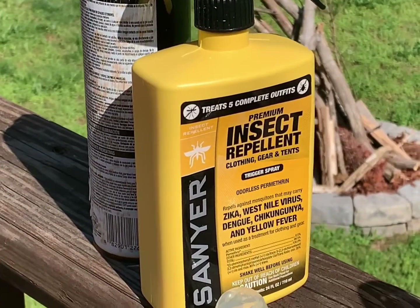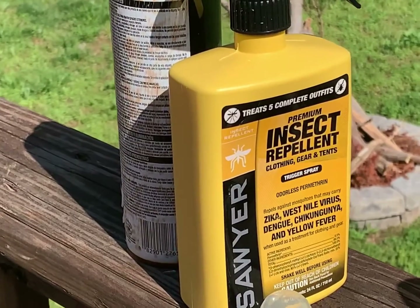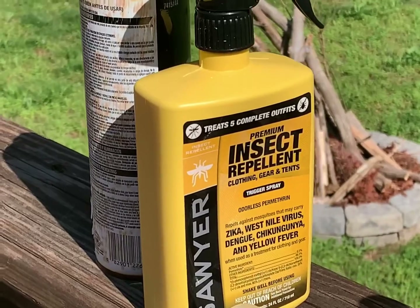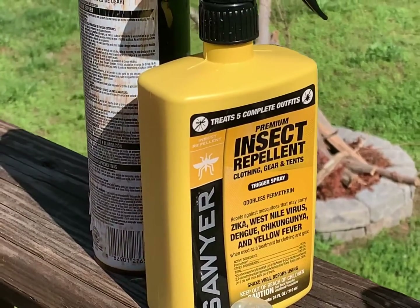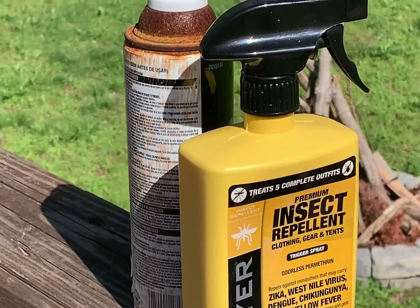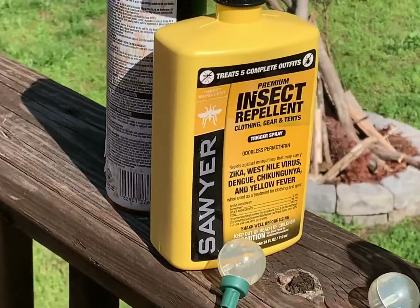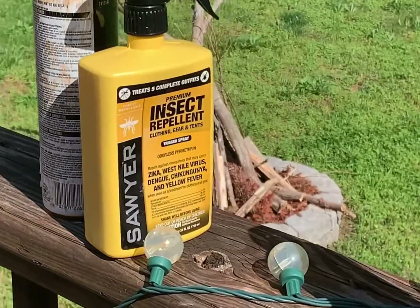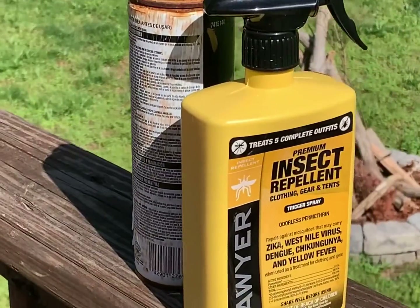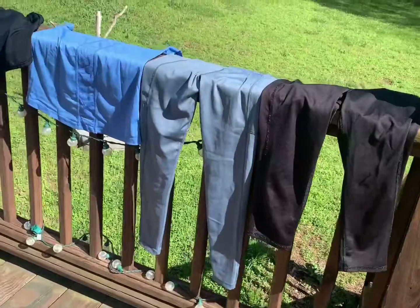Let them dry for a good couple hours or longer. I'm going to let mine dry until the sun gets ready to go down and isn't focusing on them as much. This is a great time because the sun is still hitting all the clothes. The main reason for all this is we're about to go out for our next section hike on the Appalachian Trail.